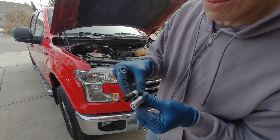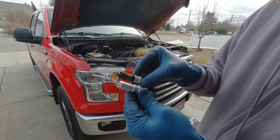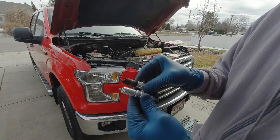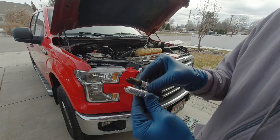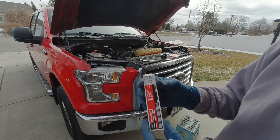So that's the old plug compared to the new plug. I don't know if these have ever been changed in this truck, so I think it's worth doing. And that's what it is — SP594.